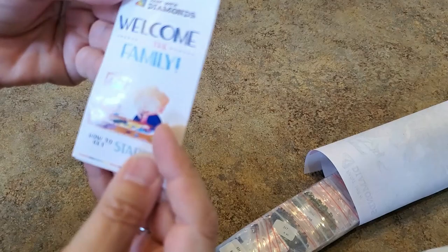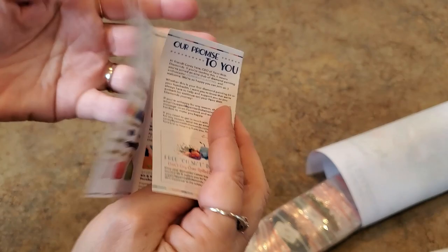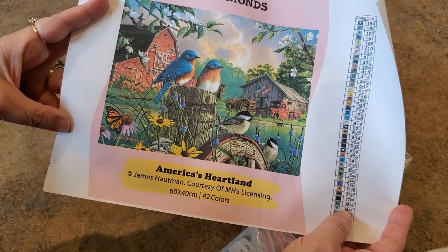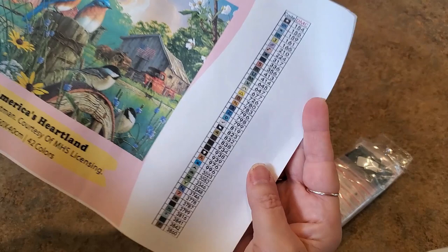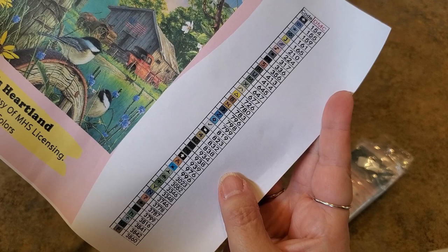There's a welcome brochure with directions, affiliate programs, and other info. There's also a large colored reference sheet — just paper — showing the image: the flowers, trees, birds, and barn. On the side are your symbols. If you have a Xyron sticker maker, you could run it through and make labels for your containers. DMC codes and symbols are all included.